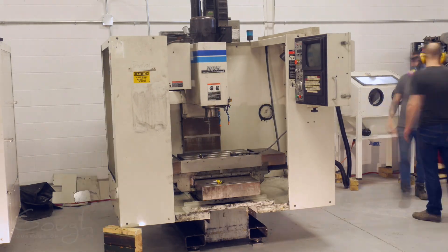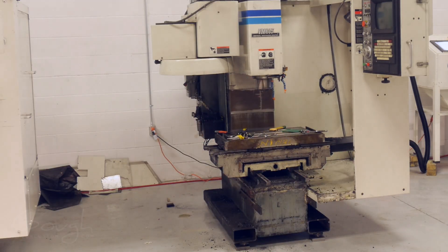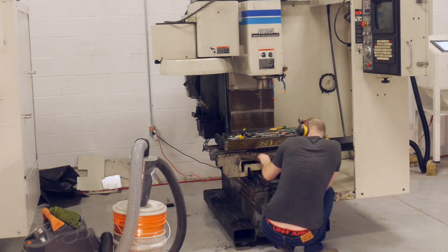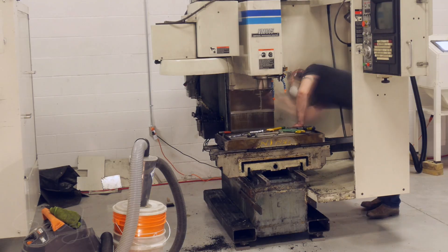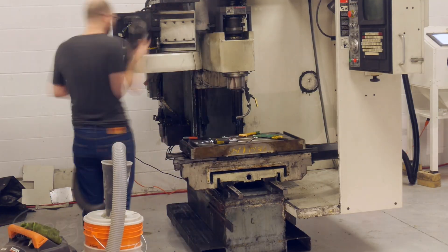Once I had taken possession of the larger shop and gotten the machines delivered, it was time to start working on them. The first step was to disassemble them as much as possible. This enabled me to get access to every little nook and cranny of the machines in order to start cleaning them. The machines were covered in a horrible mix of way oil and graphite, and it was really hard to appreciate just exactly how filthy the machine was until I actually had it disassembled.